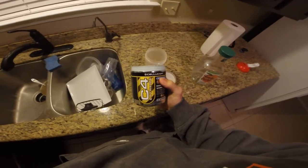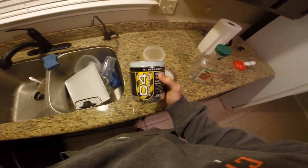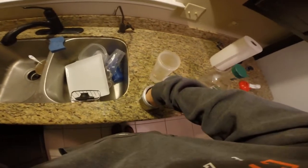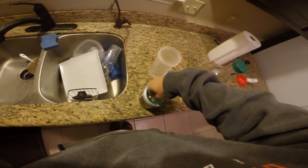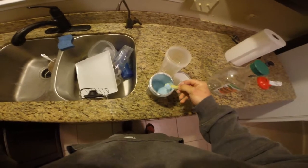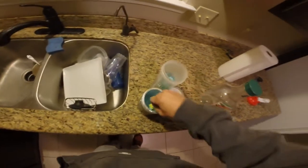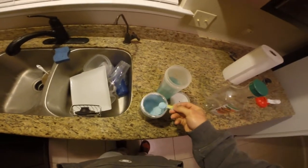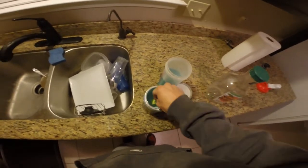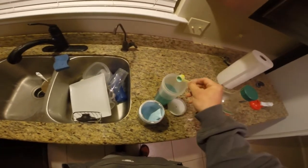Six o'clock, getting to the gym — let's get it! Back day, baby. Yesterday we used C4, today we're giving Optimum Nutrition a go. Let's get a couple scoops in here. Really want to wake up this morning. There we go, two heaping scoops.